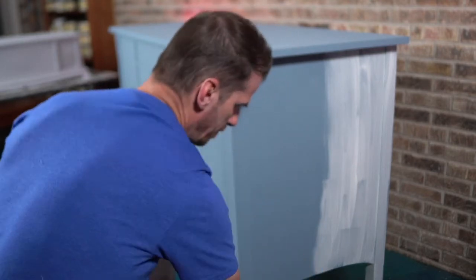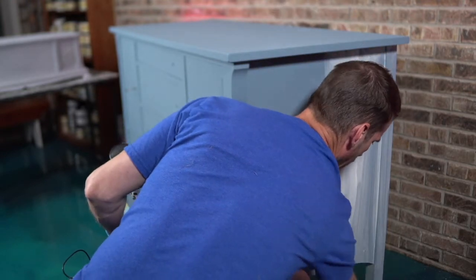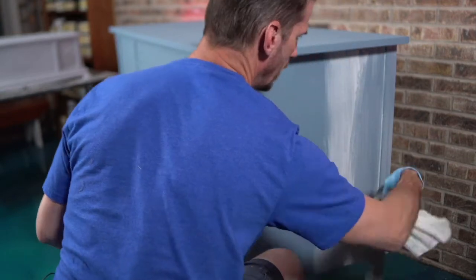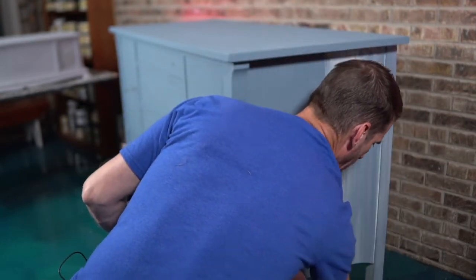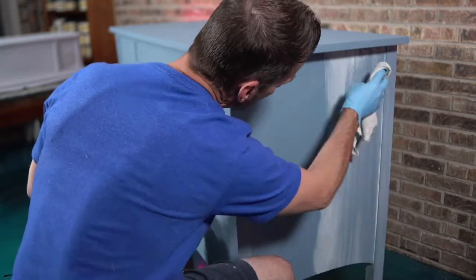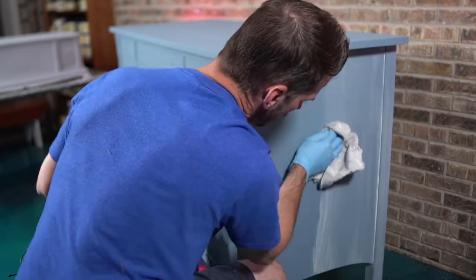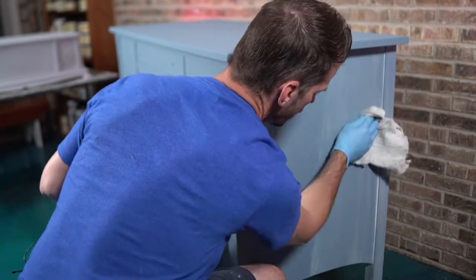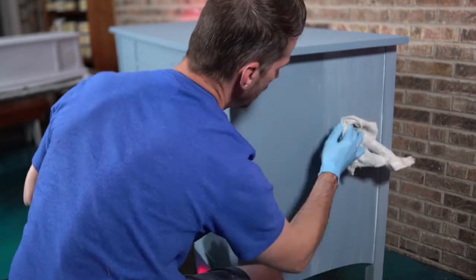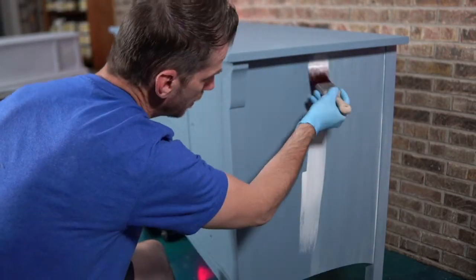Let's go ahead and do our first wipe down. It's not unusual — tonight I have two rags handy. If you're wiping a lot of glaze off, you might need more than one rag. I took a moment to go ahead and wipe that down before it starts setting on me. See how I'm going straight up and down? That's going to keep everything looking consistent in the same stroke.